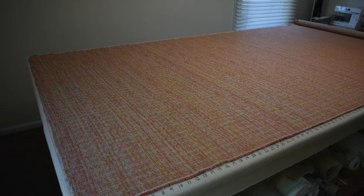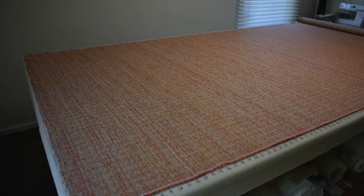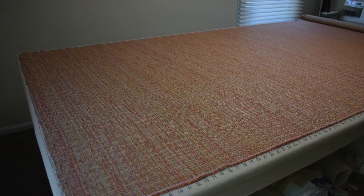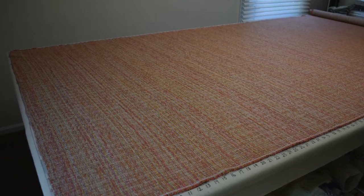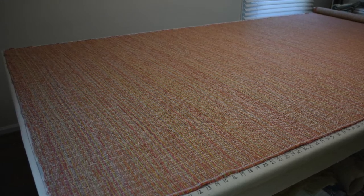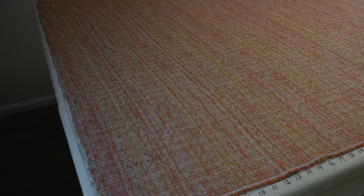Here's a fabric that I've unrolled from the bolt. I've lined my selvage up with the line along the lengthwise edge of my cutting table, and I've lined the crosswise cut along my short horizontal line on my cutting table. Normally you'd say, okay, we're all lined up, it's all squared, let's go ahead and cut it. But if you look a little bit more carefully, you'll see that the grain line on this fabric is not actually lined up straight.